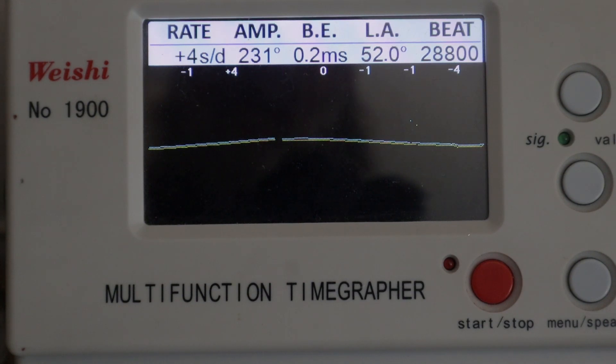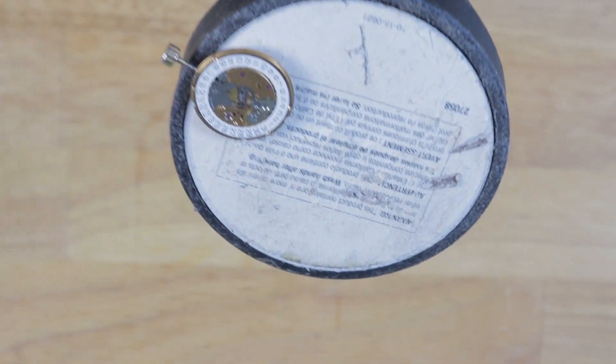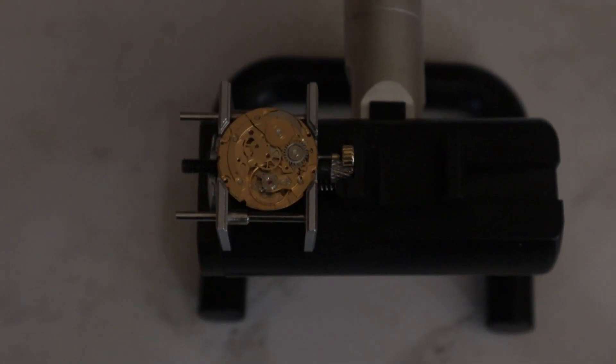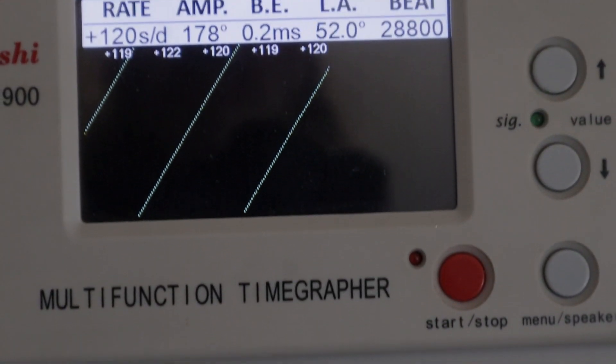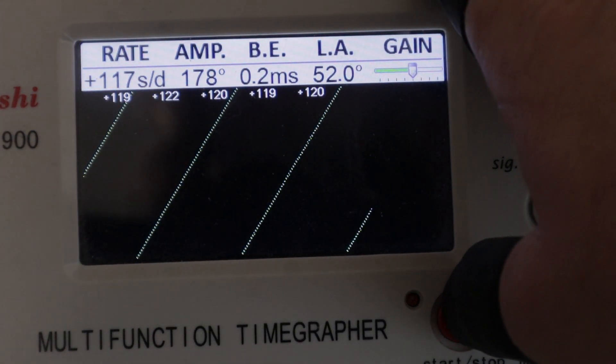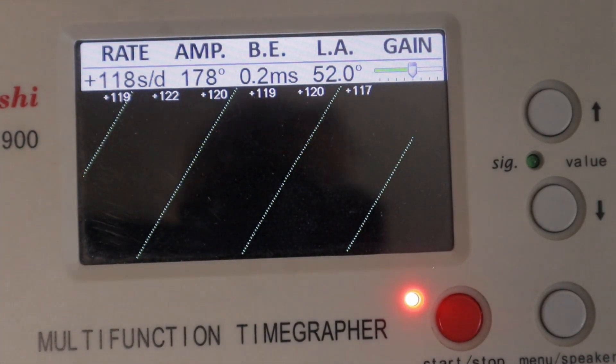I want to establish a benchmark by first getting a reading on the time grapher to see where the rate and the amplitude are. As you can see, the rate is fluctuating between three to five seconds per day, and the amplitude is currently at 231 degrees. To magnetize the movement, I'm just going to use this magnet in this floor sweep, which has a pretty strong magnet in it — it's more than adequate for the testing we're doing. With the movement back on the time grapher, we can clearly see the results: the rate has increased to between 118 to 120 seconds per day, and the amplitude has dropped to 178 — about 53 degrees less than where we started.